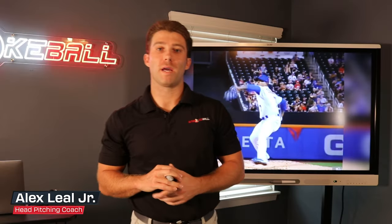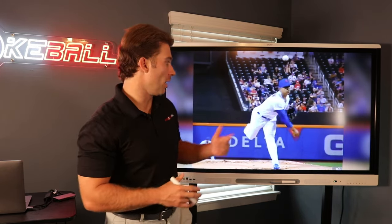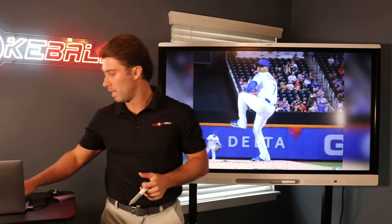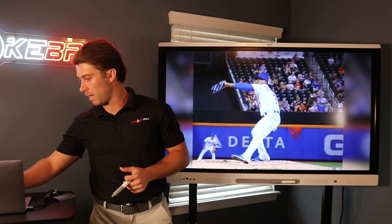Hey guys, in this Mechanical Explanation, we're going to take a look at back leg internal rotation and ultimately what that means in our pitching delivery. So what is back leg internal rotation? We're going to go ahead and get Marcus Stroman here right to about the start of drive phase.